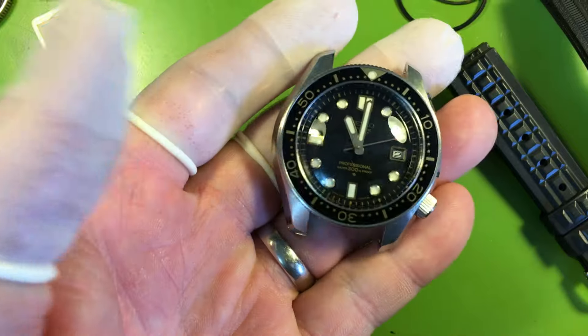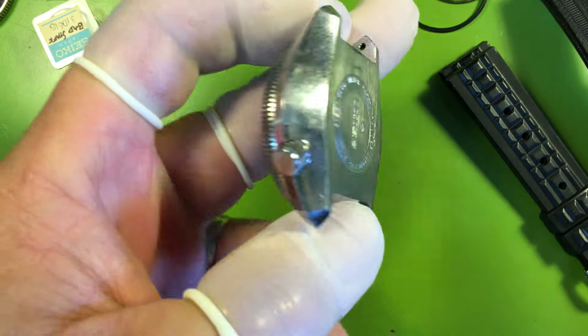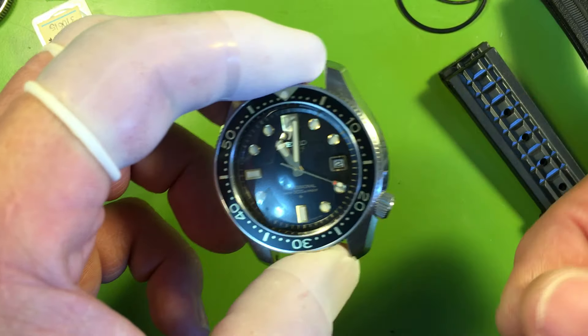The watch itself came out beautifully. Once the new balance is in place and the new escape wheel and everything else, we were just fine.